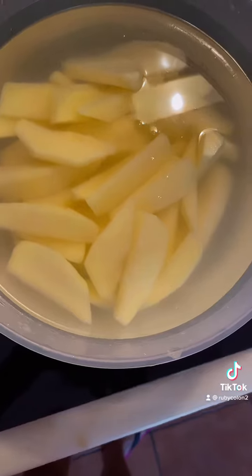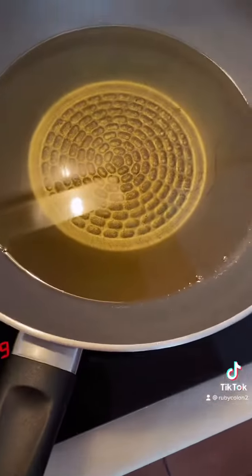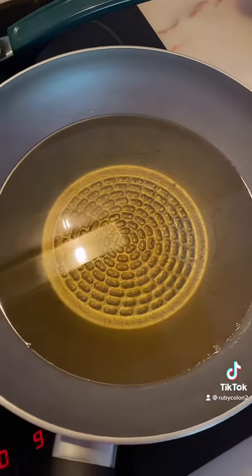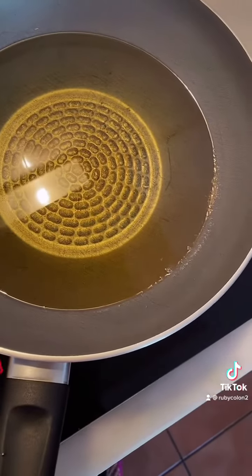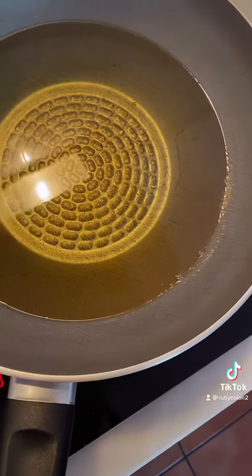So here it is guys, the oven is ready. In a minute I have to put in the pizza because it takes a little bit of time.